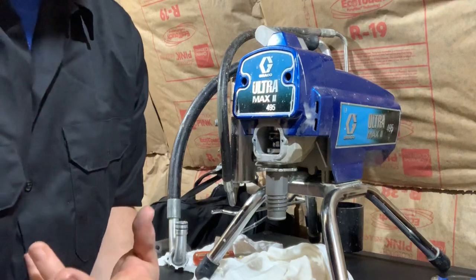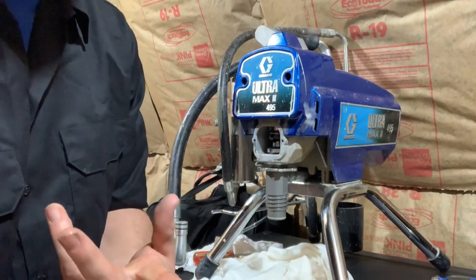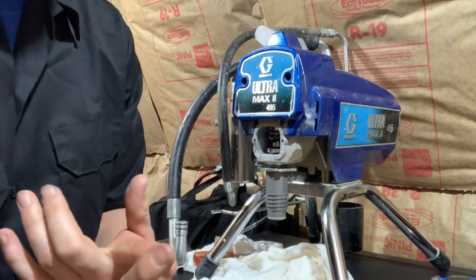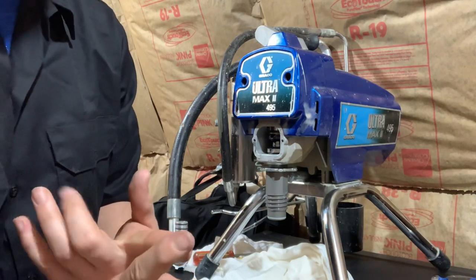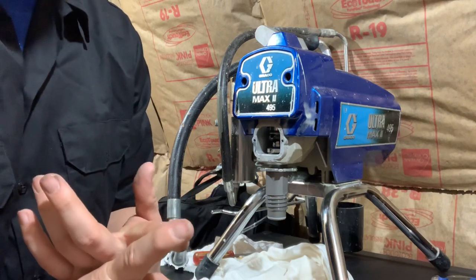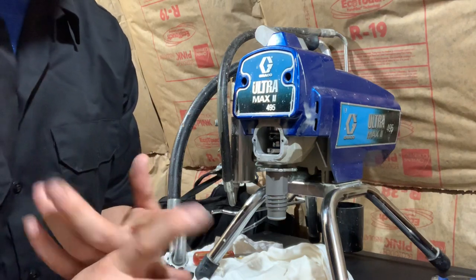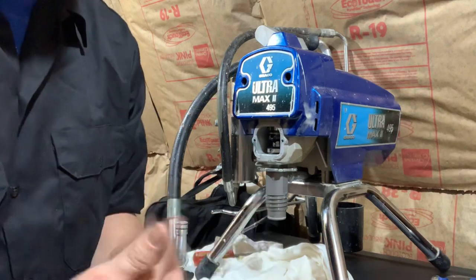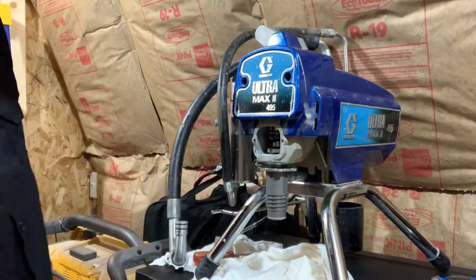I want to give a shout out to a guy named Brian Sumac — he has a bunch of videos on how to take Graco and Titan airless sprayer fluid sections apart, repack them, and put them back together. I watched several of his videos; he is a true grease monkey and can explain it better than I can. I'm just making this video to help people see it as well.